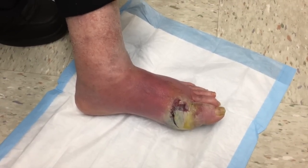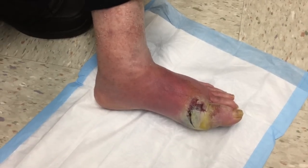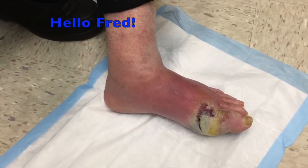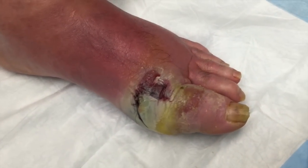All right, this is Dr. Gilmore. I'm here with a new patient — brand new, first time to our clinic, first time. And we're going to call you Fred. Not your real name, but it's a good fake name for today. Fred, why don't you tell us what's going on here? I'm looking at a really rough-looking foot here. Tell me what's the story.